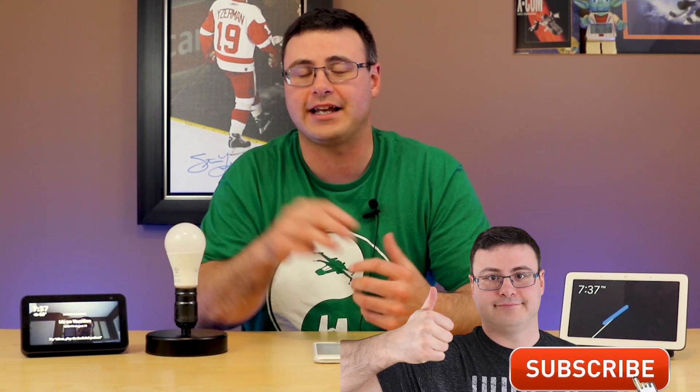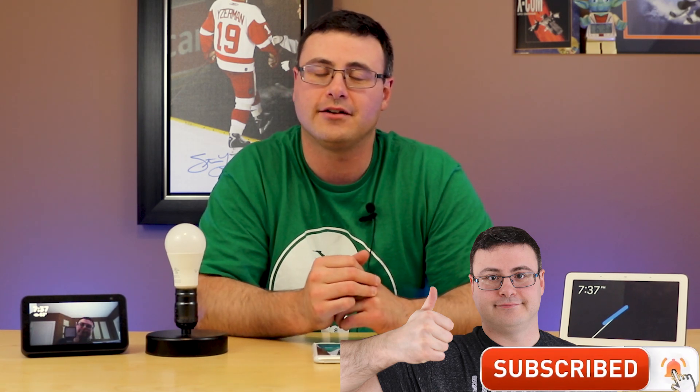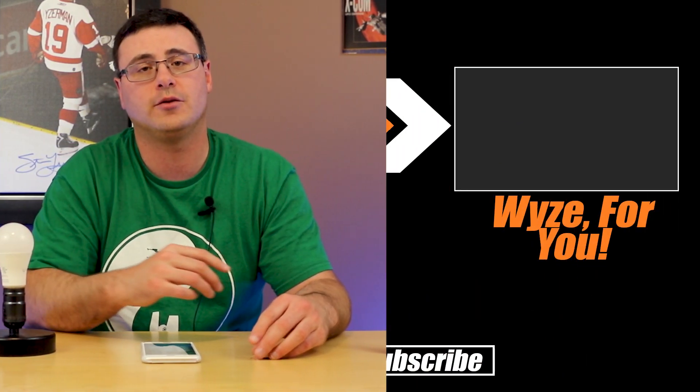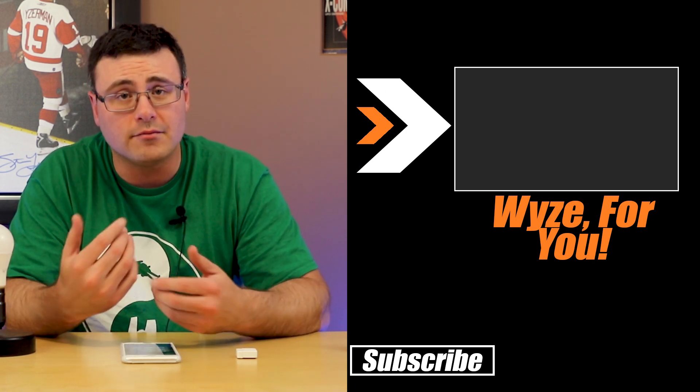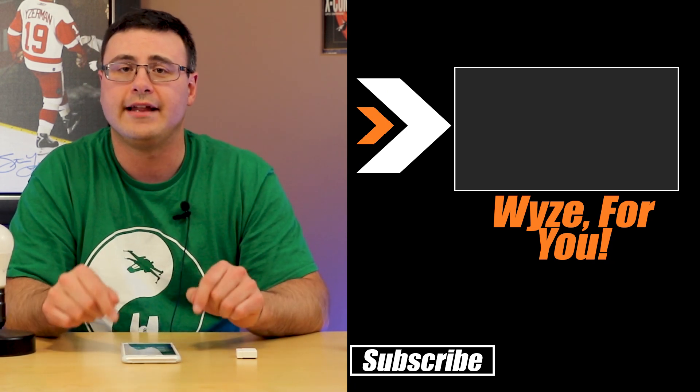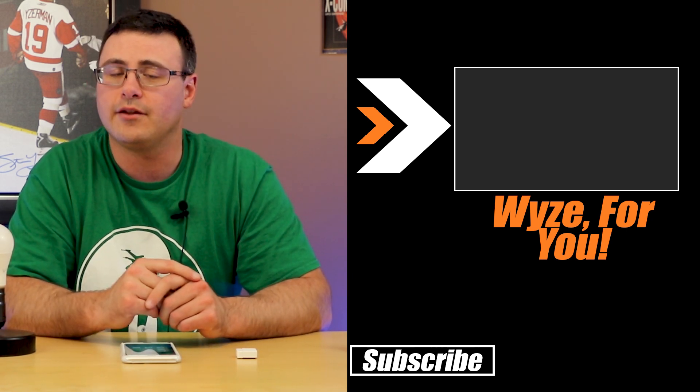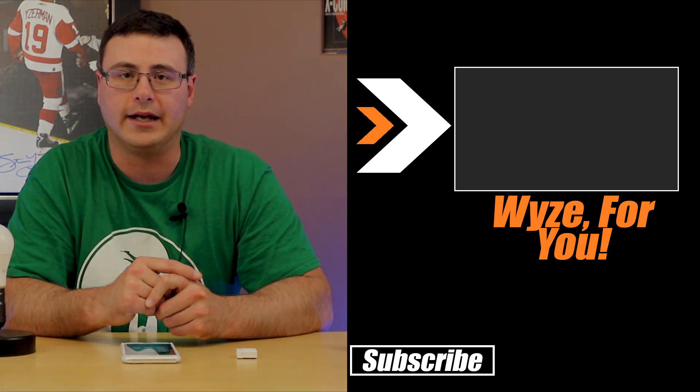You can do everything now with your Wyze bulbs and you're going to get a ton of functionality out of them. If you're looking for more ideas on how to utilize Wyze Sense and Wyze cameras with your Wyze bulbs, I've created a special playlist for getting the most out of your Wyze bulbs — that playlist is on screen right now. Otherwise, don't hate — automate!